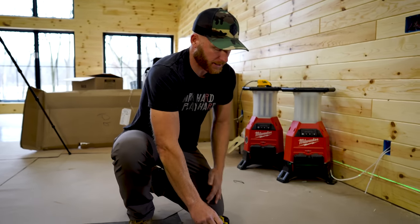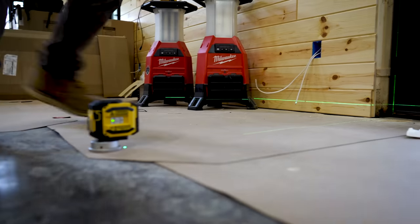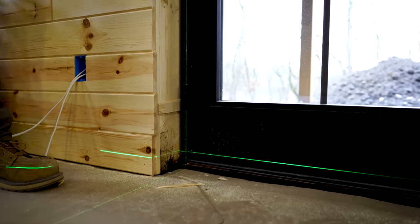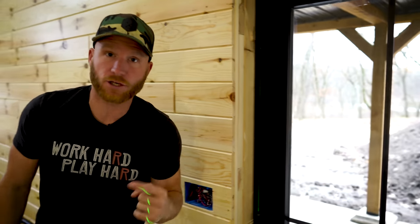First application: setting doors. When installing doors, you want them to be perfectly plumb so that they operate correctly. Using the line laser, you can set it up — it's going to auto level itself to a perfect plumb line — and now you can come through and fasten all of the screws you need in your jam and ensure that it's perfectly plumb without ever having to touch a level, which is just another cumbersome tool. So that is application number one.